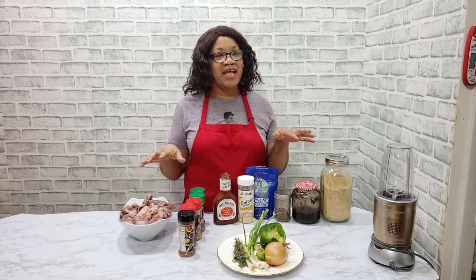Hi everyone, this is Margaret from Eat Good TV. I hope you are having a wonderful and amazing time, wherever you are in the world. And today I am making a special recipe for you — it's my barbecue oxtail.